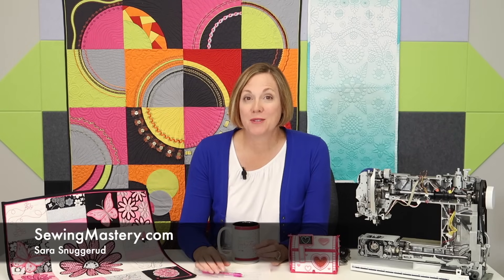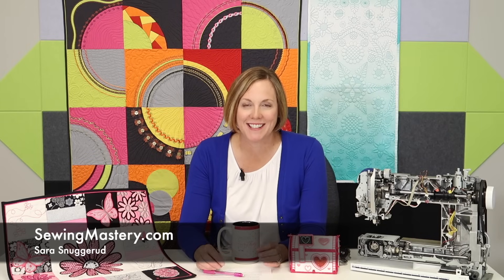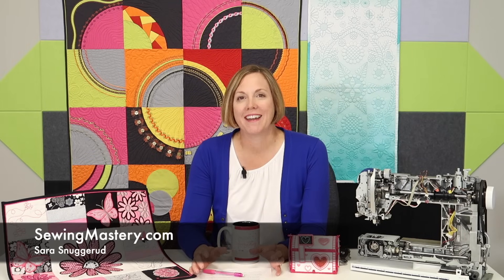Today we're diving into top pet peeves of sewing machine technicians. Buckle up, this is going to be fun.